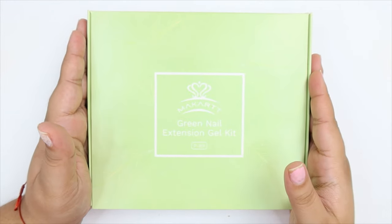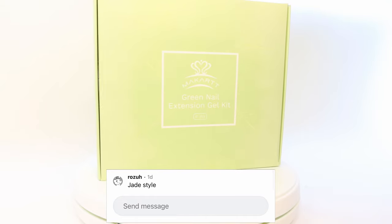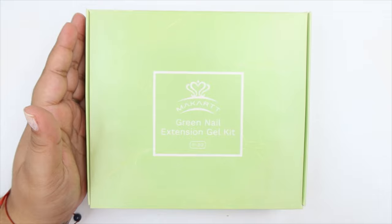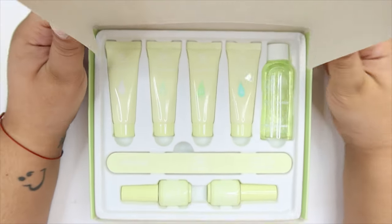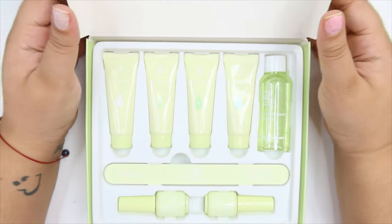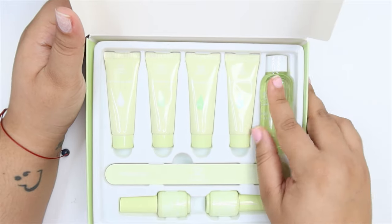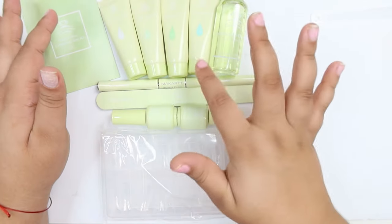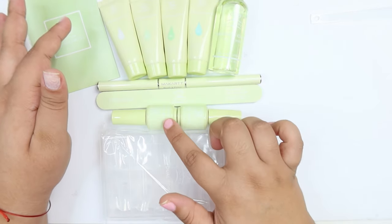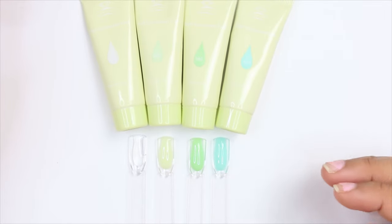Welcome back to my channel! Today I'm showing you how to do jade nails. I got this request from someone on Reddit. I'm using this green Mycar extension polygel kit. The kit includes four poly gels, slip solution, a nail file, top coat, base coat, and dual forms with instructions.